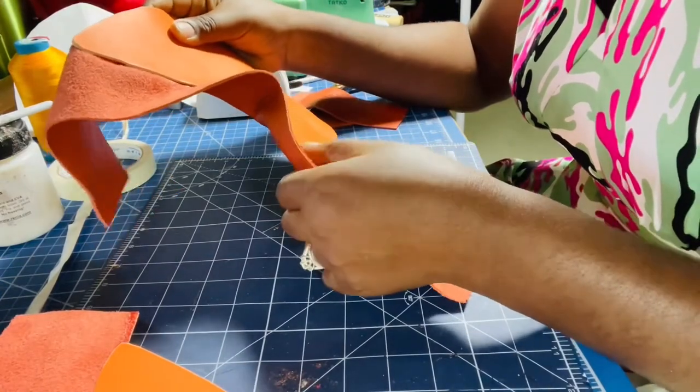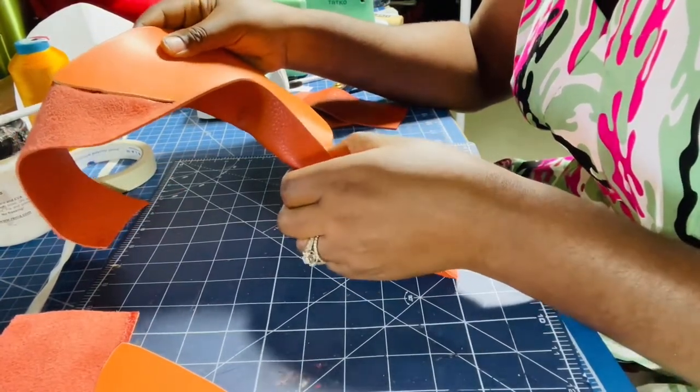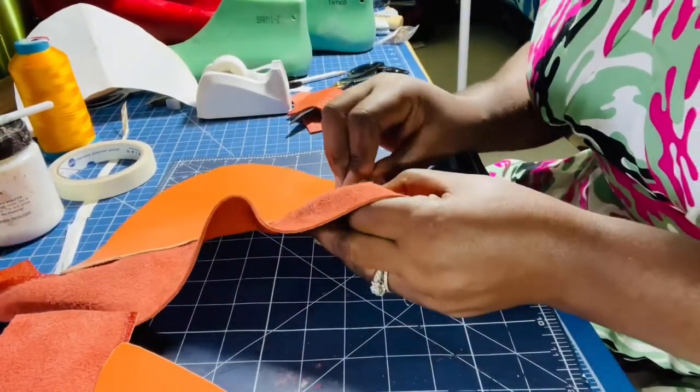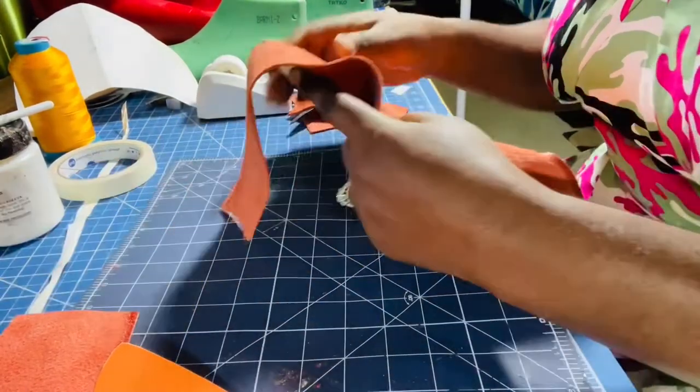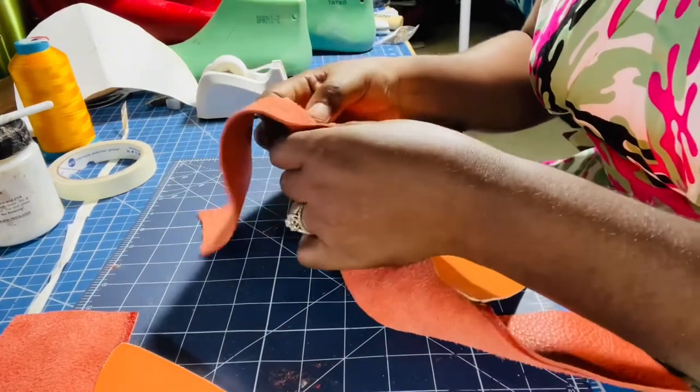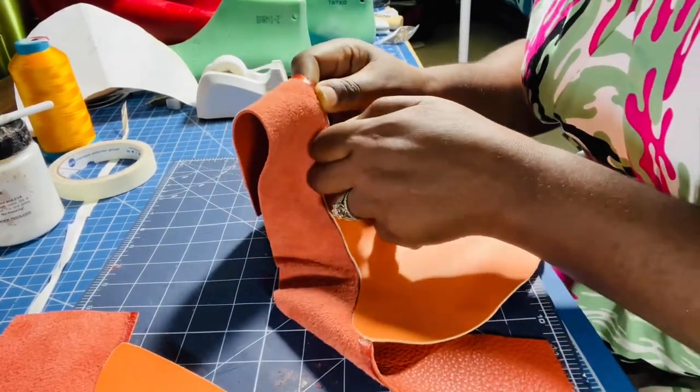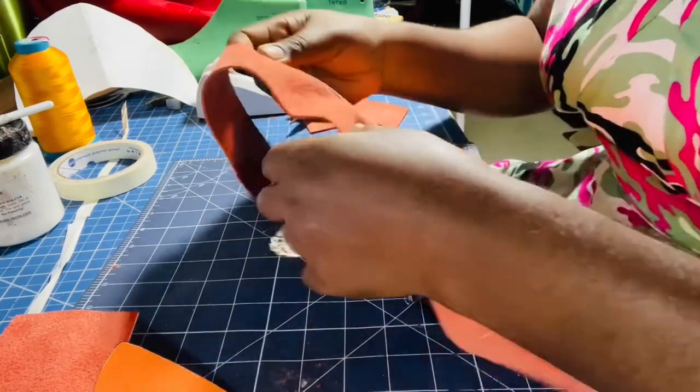The way the glue works is you have to apply it to both sides and let it dry. Once it dries and looks clear with no white areas, you can attach the pieces and they bond perfectly. If it's still wet or you don't have enough glue, it will not attach.